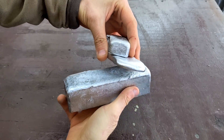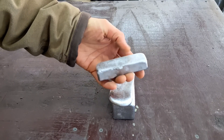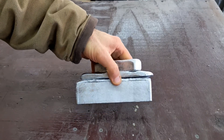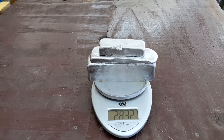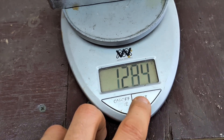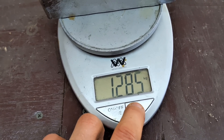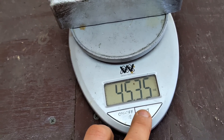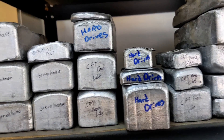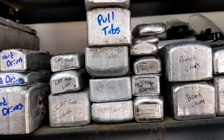It's now the next day and the ingots are dry. It's time to get a weight on these ingots and see what we have here. We're looking pretty good — I have 2.83 pounds of aluminum, 1,285 grams, 1.285 kilograms, and 45.3 ounces. I'm going to put these on my shelf where I have all of my ingots stored and ready to be remelted for any of my future projects.